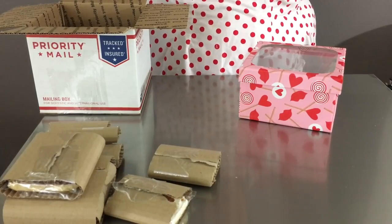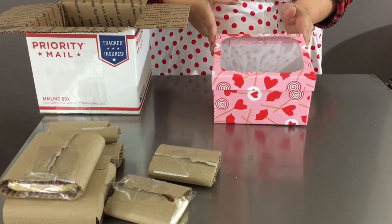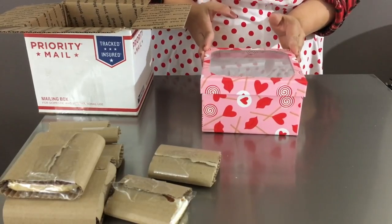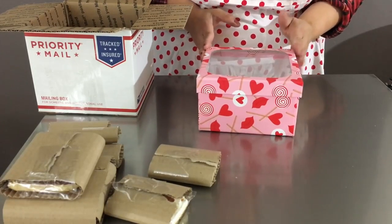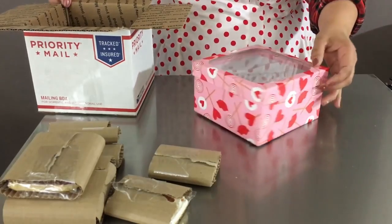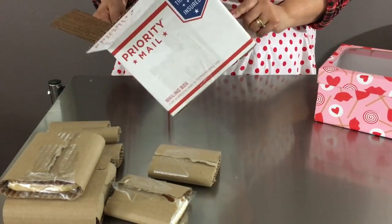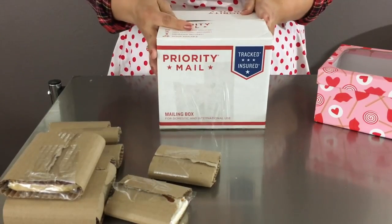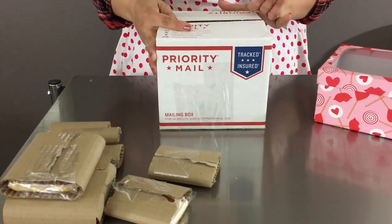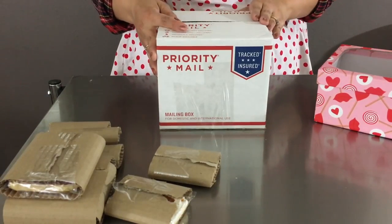Now that all your cookies are individually wrapped in corrugated paper, you are going to need two boxes — a smaller one and a bigger one. If you are going to ship using priority mail as your carrier, you can order all the materials online and they will ship them to your house at no cost. You can get boxes, tape, and labels that way.